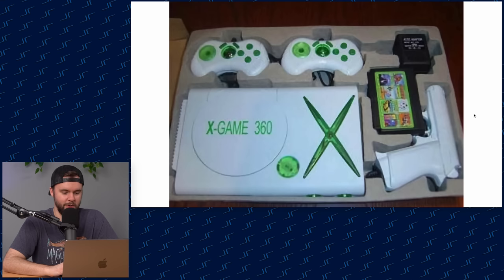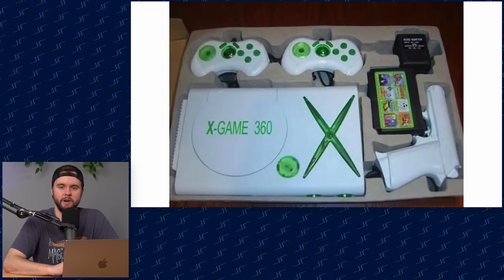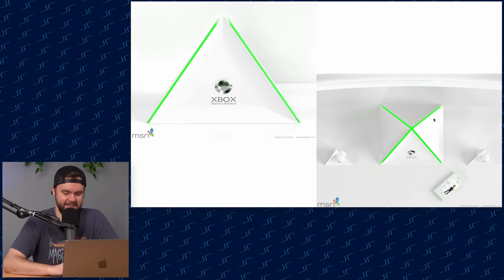My favorite — the X Game 360. I think I've actually seen this on AliExpress before. "X Game" is kind of a generic name that AliExpress and companies in China like to use. You've got a "4001 cartridge" as they're calling it, a light gun, a power adapter, and green and white controllers. That's amazing — I need to find that and make a video on it.